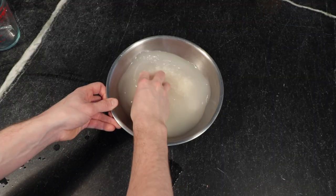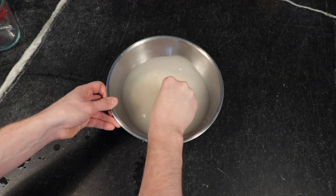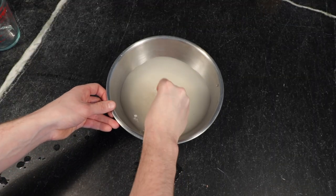First thing you're going to do is take the rice and rinse it, then soak it in water for 30 minutes. While the rice is soaking, you can dice up your onion and get your spices ready by the stove.